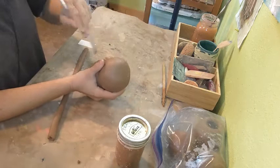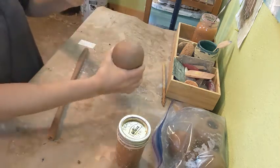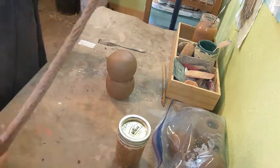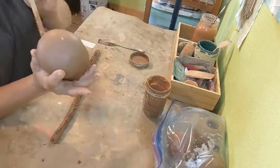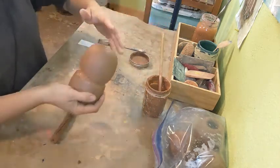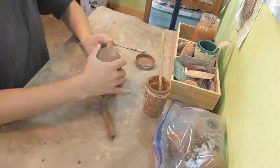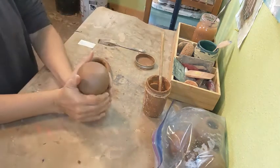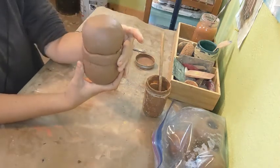Whenever we attach something, we want to slip and score it. So I'm going to score up where the coil is going to attach, and then apply slip — just painting some slip across where I want the coil to connect. Then I'm going to give my snowman a little scarf here, pressing the coil into that joint. So to recap: I took two pinch pots, slipped and scored them together, then wrapped a coil around and slipped and scored it on.